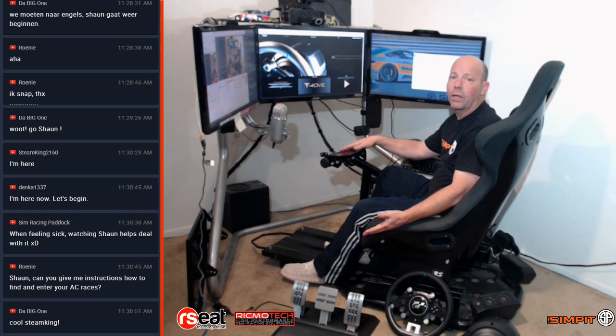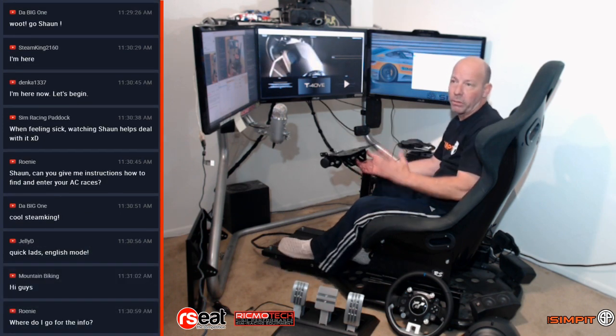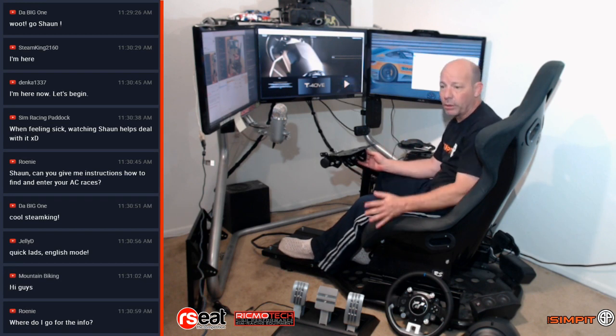I'm going to be installing it on my R-Seat RS1 rig, and whether it's this rig or any other rig on the market, at this point almost every rig I've ever sat in has been pre-drilled for Thrustmaster hardware, so I'm crossing my fingers that everything goes smoothly like it would with any other Thrustmaster wheel.